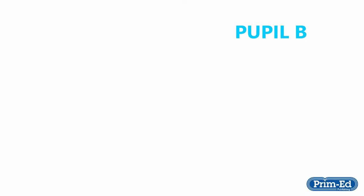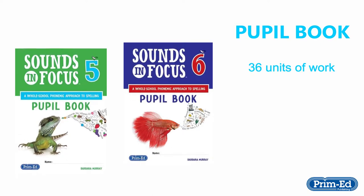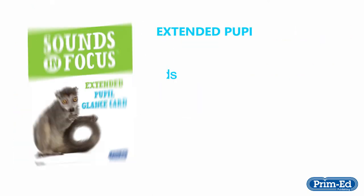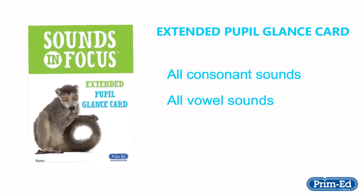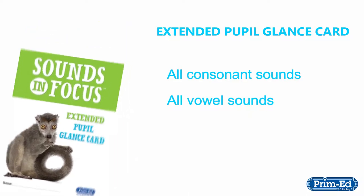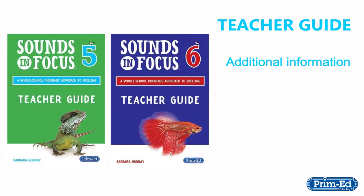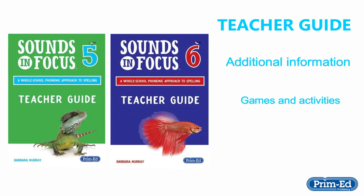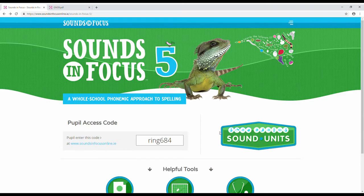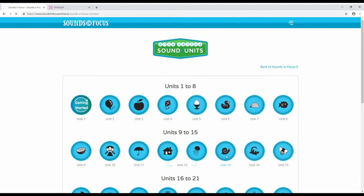You will get a pupil book with 36 units of work, an extended pupil glance card containing all of the consonant sounds and vowel sounds of the programme, a teacher's guide containing additional information, and games and activities to develop the units in the pupil book. Sounds in Focus has a comprehensive online portal.